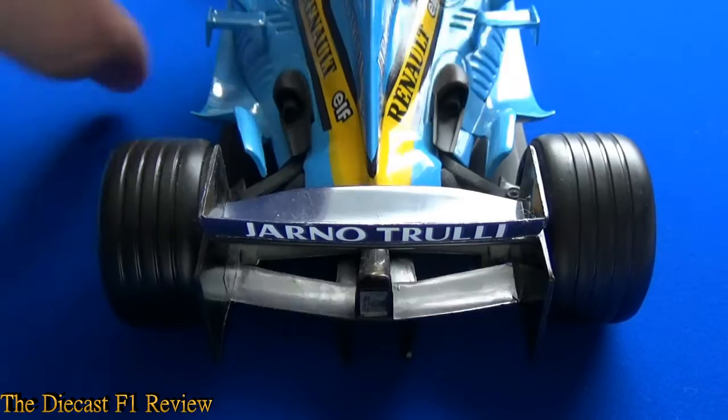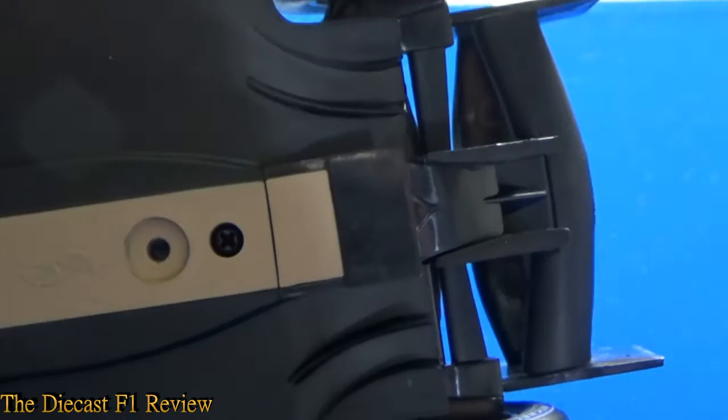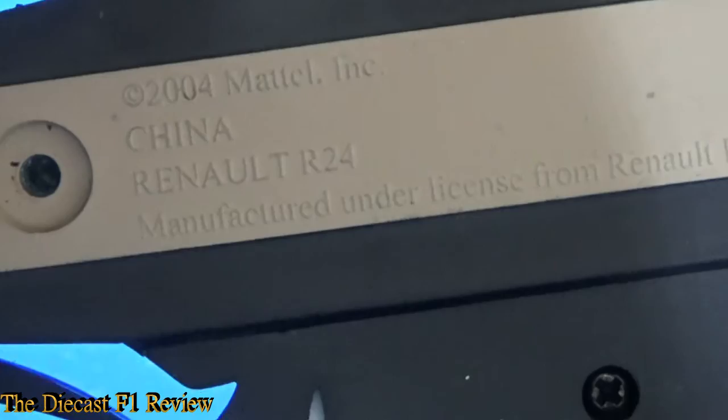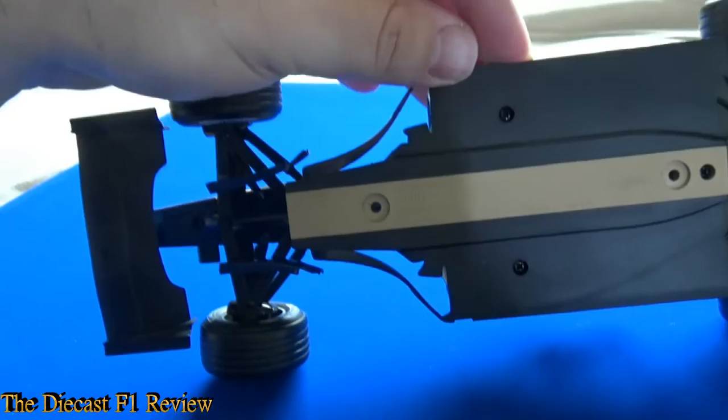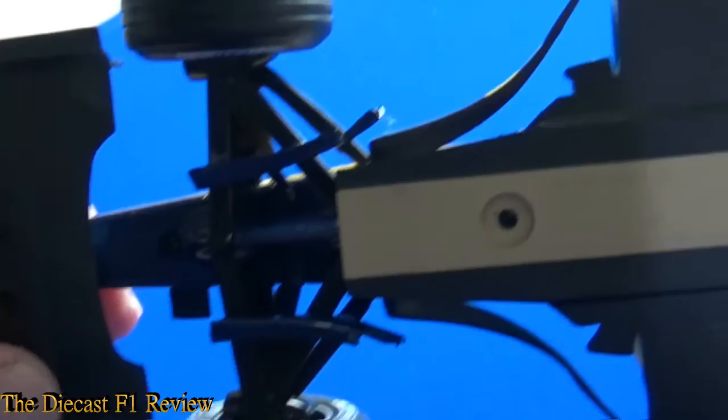Now a quick look at the diffuser — there's plenty going on under there. Turning the car over: you've got all the detailed gubbins, and the usual Mattel stamp from the bottom — Made in China, 2004, Hot Wheels. Pretty flat bottom with the usual plank design. Under the nose you can see the single keel with the barge boards attached to the suspension, and quite a bit of detail going on under there.